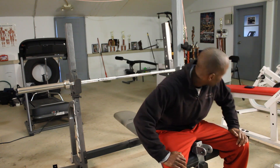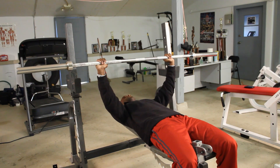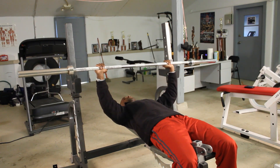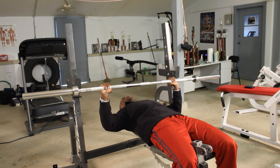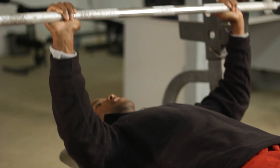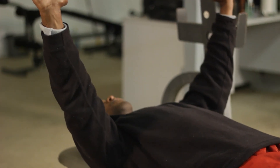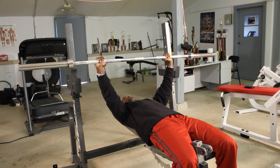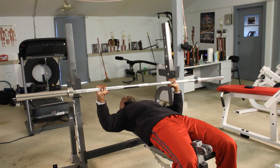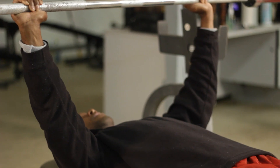So let's demonstrate. Throughout the movement, the stabilization is taking place. My anterior delt is firing to enable me to move this properly up and down. My bicep brachii is doing the same thing — stabilizing, allowing me to move up and down throughout the full range of motion. Without the stabilization, we will have issues like this: off balance, going through different planes, going too low. So you gotta have those stabilization muscles to properly do the movement.